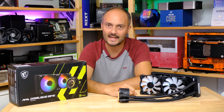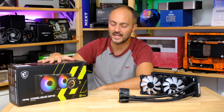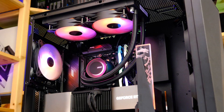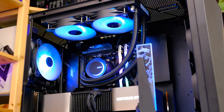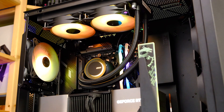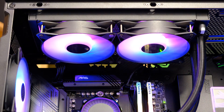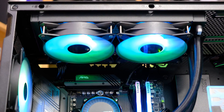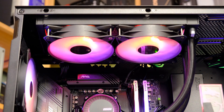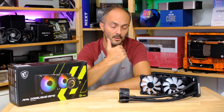Welcome to Crazy Tech Lab. We've got a brand new liquid cooler from MSI today — the MAG CoreLiquid E240. This thing is fully loaded with RGB lighting and is compatible with pretty much every desktop CPU out there, including AMD socket AM5, AM4, and Intel LGA 1700, plus previous Intel sockets going back a few years. Whatever CPU you have, this thing is more than likely going to fit your motherboard without any adapters required.